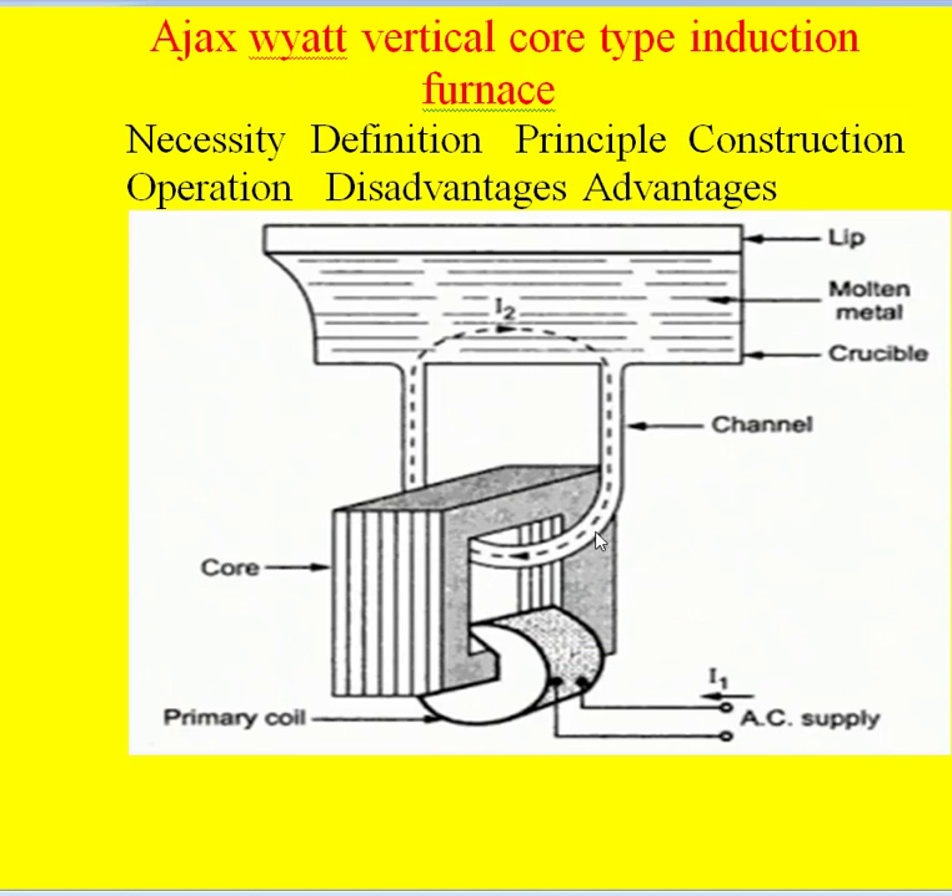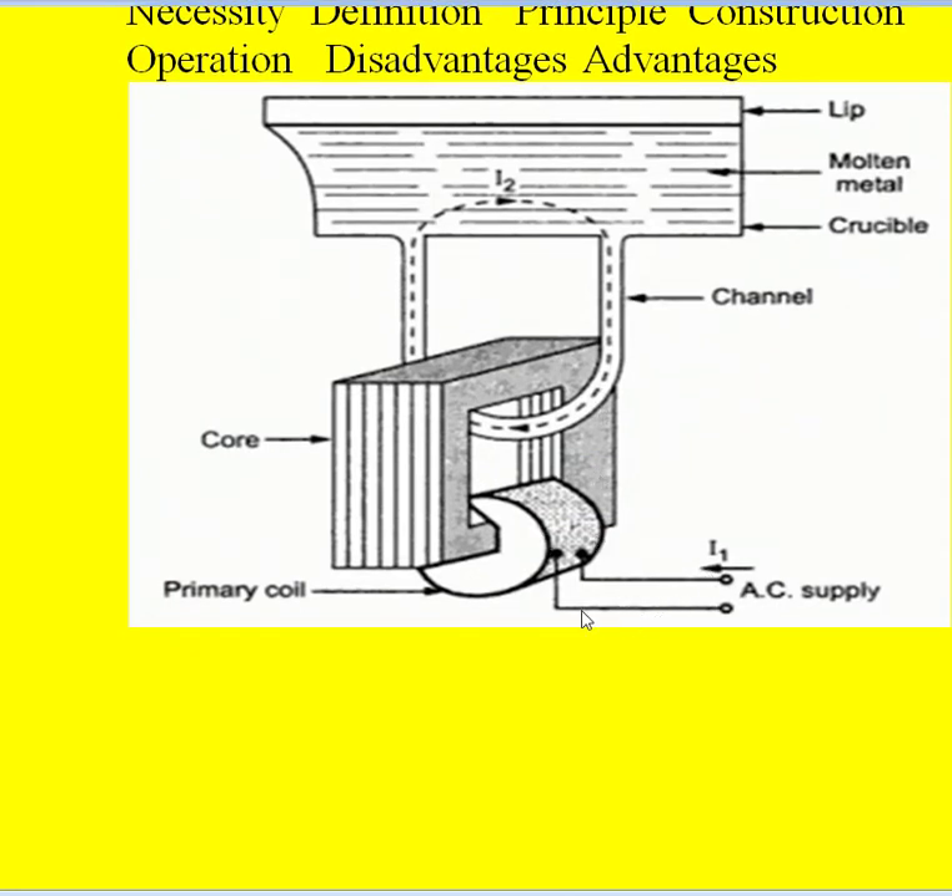When we give the AC supply to this primary winding, a flux is produced because of the current in the core. This flux links with the V-shaped crucible, and then the currents induced in this crucible transfer the heat to the charge by convection method. That heat is then transferred to the rest of the metal to be heated.